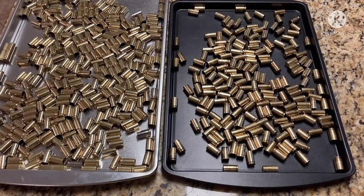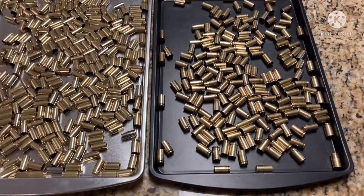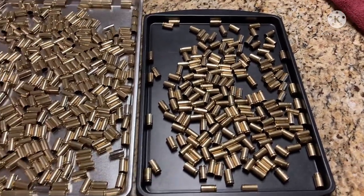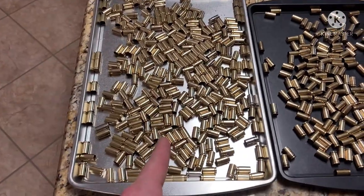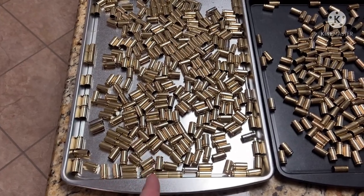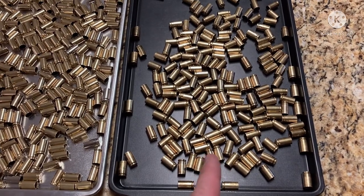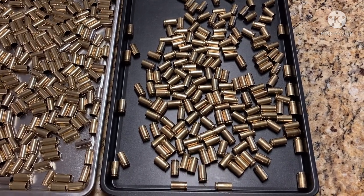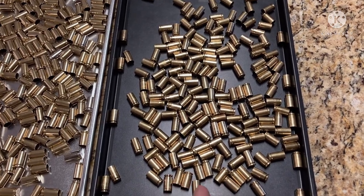I've got them towel dried, dumped out on these cookie sheets, and I've let them air dry for just a little bit - 10 to 15 minutes to let the water dry off the pan. The pan on the left, the shiny pan, I used the wet tumbler - the Harbor Freight - with hot water, Dawn, and Lemi Shine, tumbled it for one hour and dried it. This pan is the ultrasonic cleaner, the 680 second cycle, so that's about 11 minutes and 20 seconds - a lot quicker.